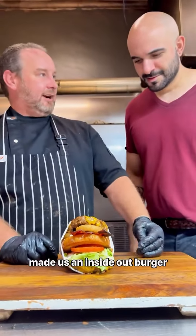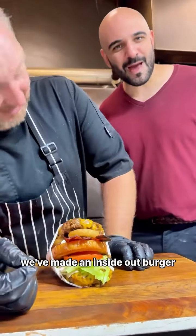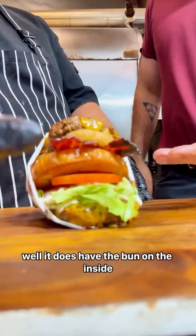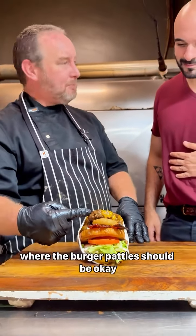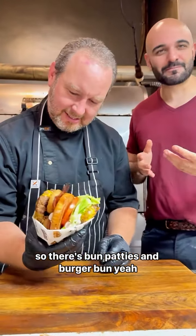Shaz! Yes? Made us an Inside Out Burger. That looks both yum and dumb. On this episode of Yum and Dumb, we've made an Inside Out Burger. It does have the bun on the inside, where the burger patties should be. So there's bun patties and burger bun.